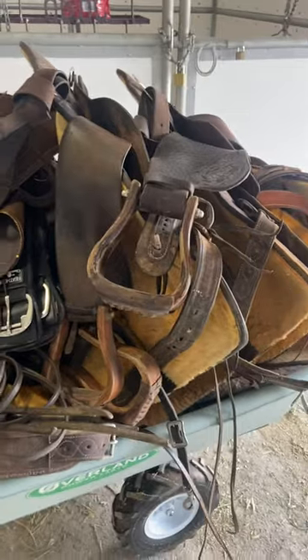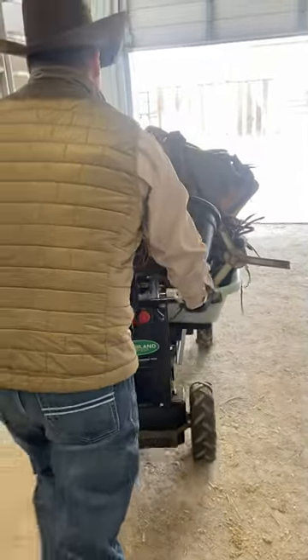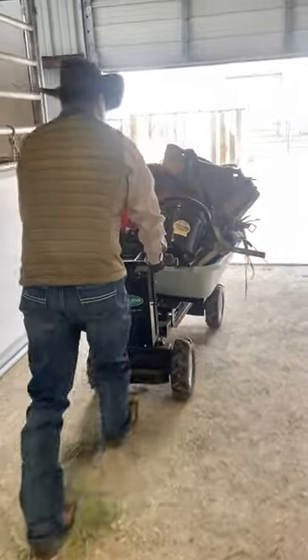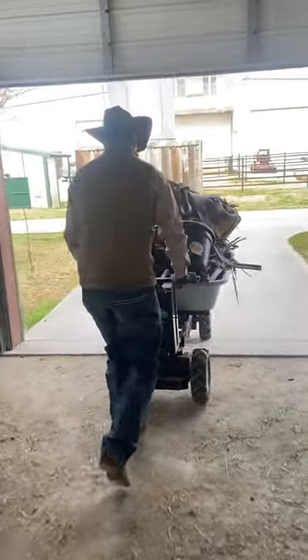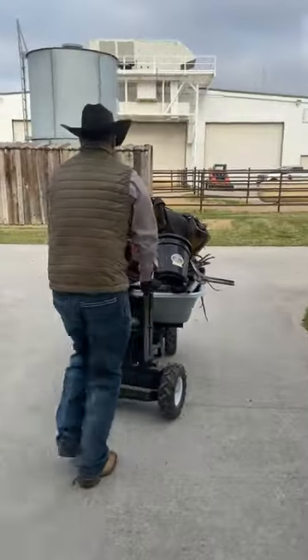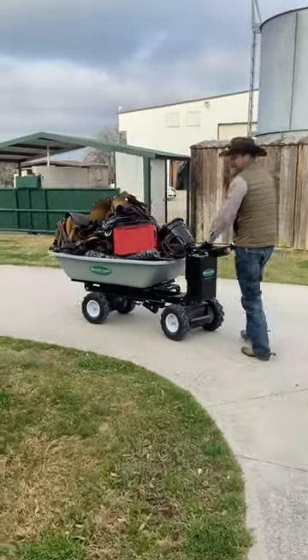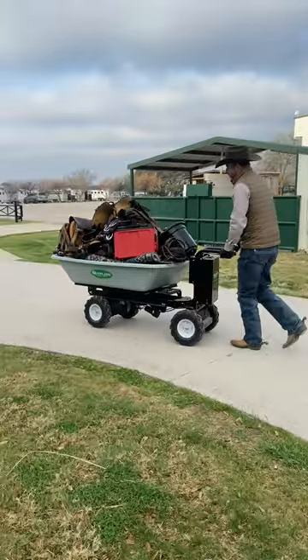We just drive it up into the nose of our trailer and it's absolutely phenomenal. Check this out how it works — you just pull the throttle back. You never go to a horse show without this. Awesome.